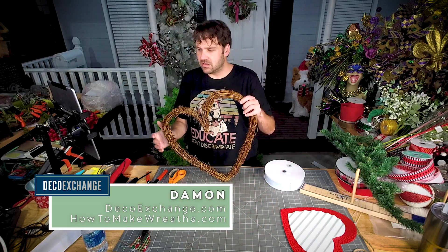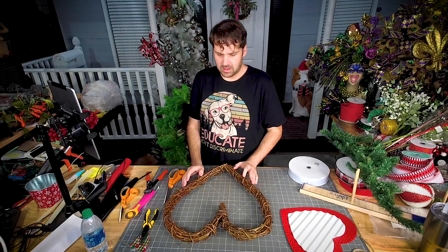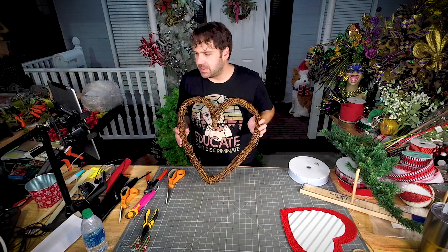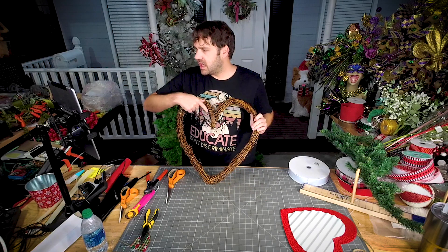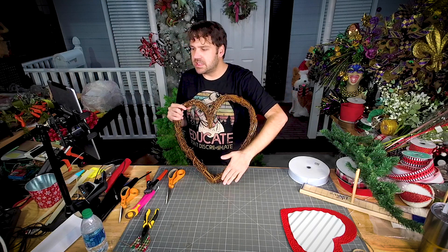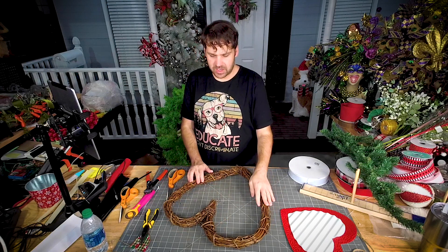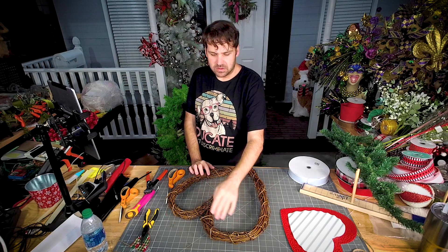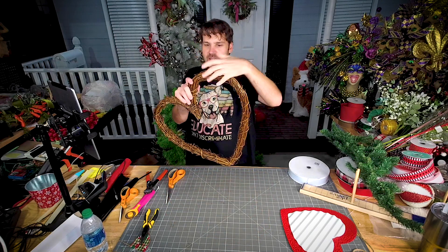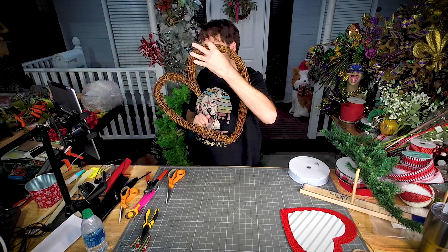I've been wanting to play with this heart frame since I saw it. My heart is a little lopsided — this side is nice and tight, this side is a little more extended. So this is the side I'm going to choose to decorate, over here, because I'm going to do it at an angle so that it hangs on the customer's door like this, and then I'll fill in some of it so that it looks more in shape.